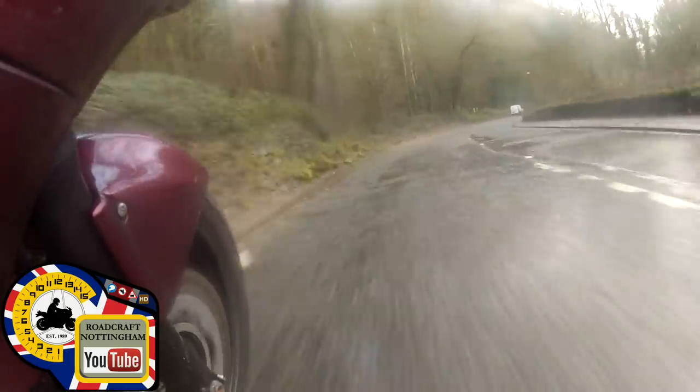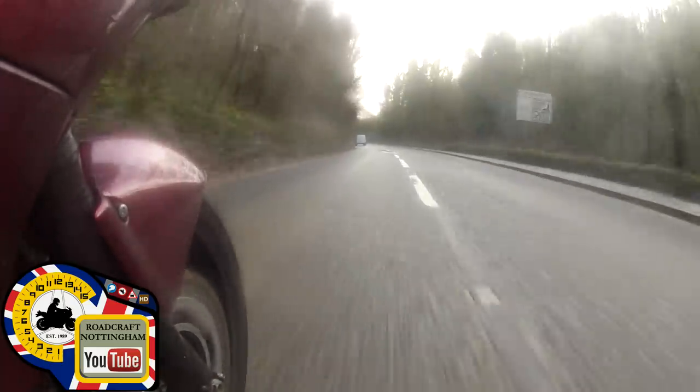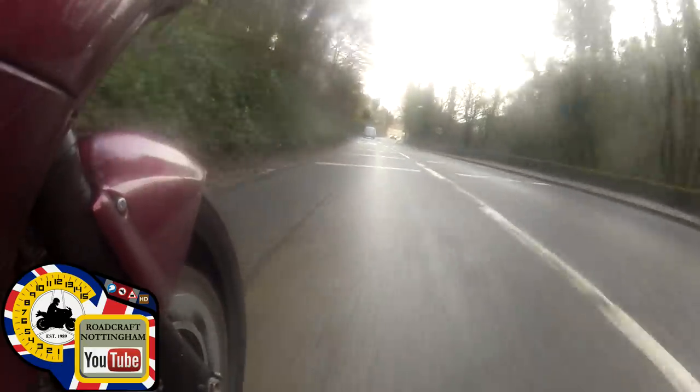Staying in one for this right-hander. Debris in position two - staying in one. Bringing it up, changing gear, over to three. 30 miles an hour. Mirrors. Speed. We're at 30.